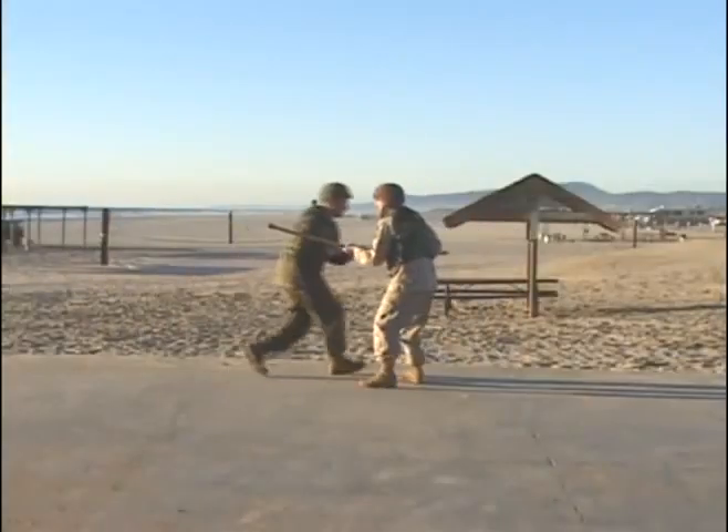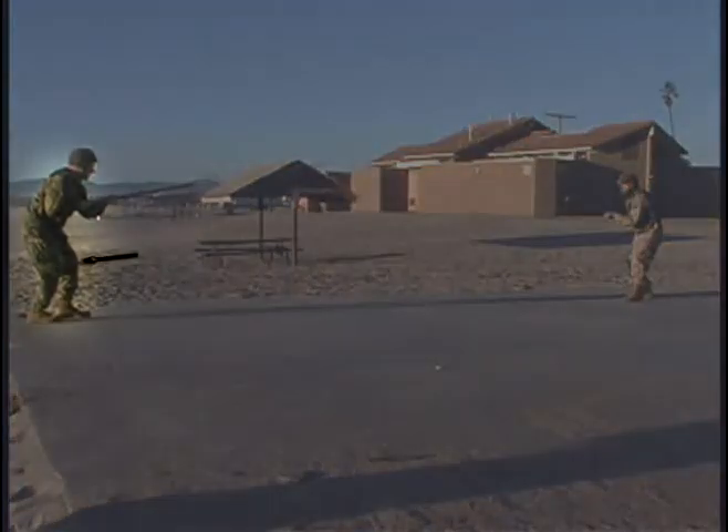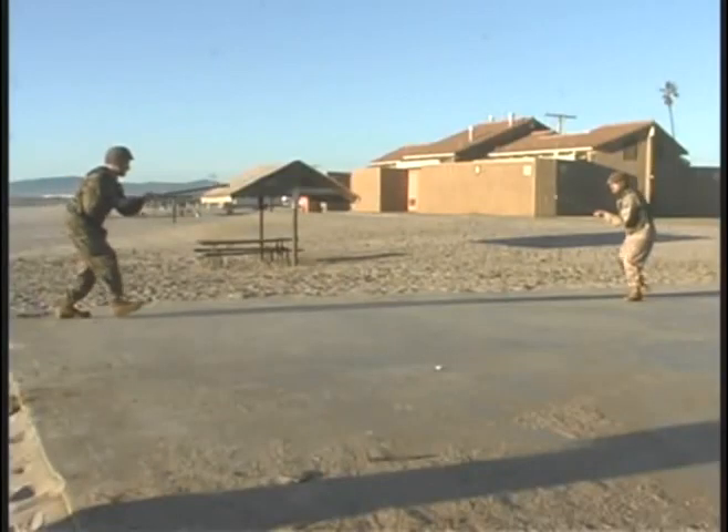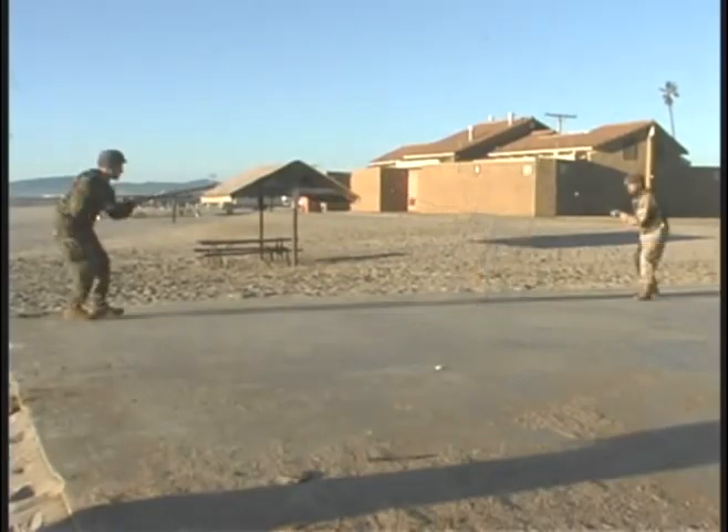Everything's going to start from the modified basic warrior stance, and as you can see he's got a low silhouette, his knees are bent, he's got a nice natural grip on his weapon, and he's keeping his tip oriented on the opponent.